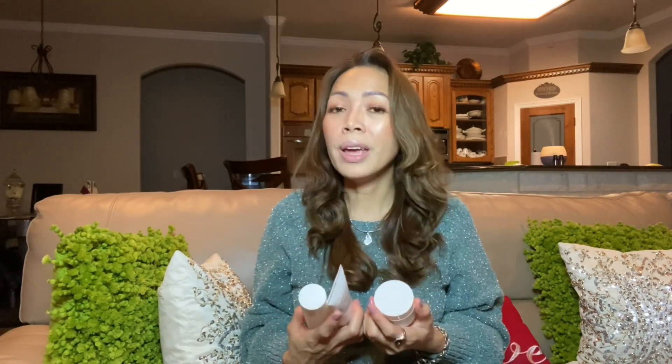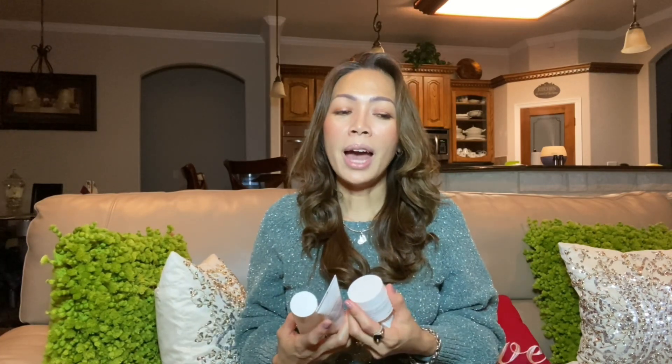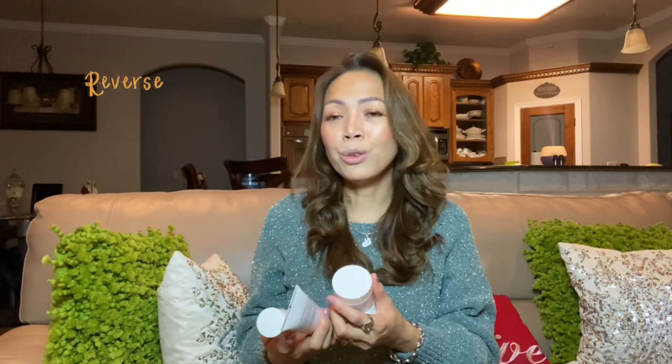As the season changes, it is only logical that what you use in summer may not work for the winter months, so it is a good idea to do a change-up. I have been using my Reverse Brightening for the summer, but I decided to order my Redefine for the winter. I used Redefine last year and now I'm going back. During summer I use Reverse Brightening, and starting fall into winter I use Redefine.